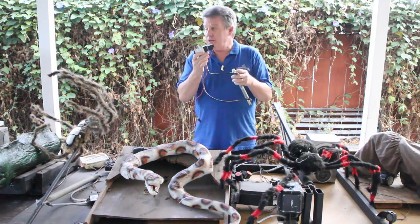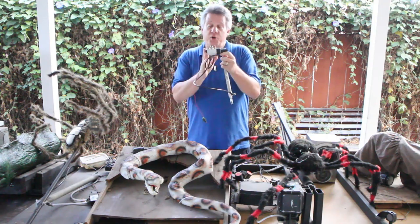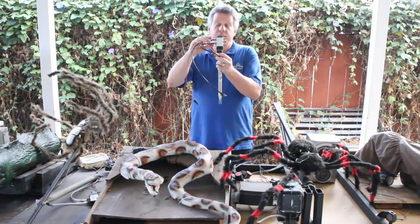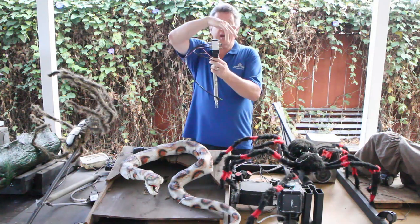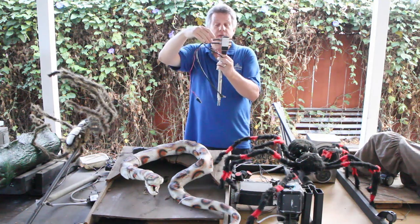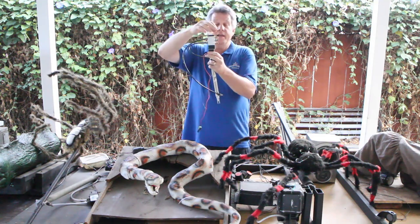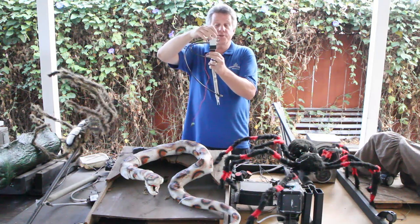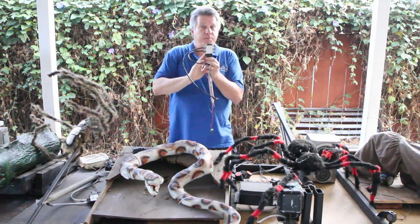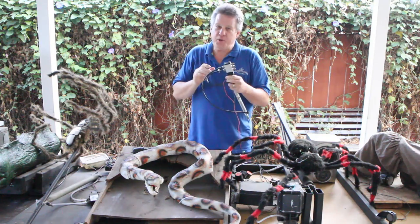For virtually all of my props — we'll look at a couple that use something different — but for most of them I use what's called a five-port, four-way solenoid. The air comes in here, this is going to be a quarter-inch line coming from the manifold, and then you're going to have two lines going to each of the ports on the cylinder. And then you're going to have two mufflers — I like to use mufflers for the outgoing air.